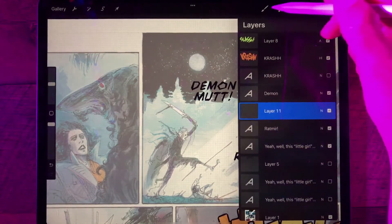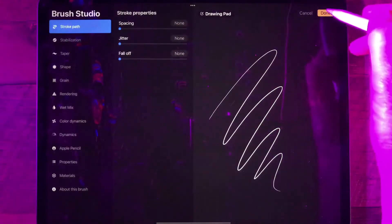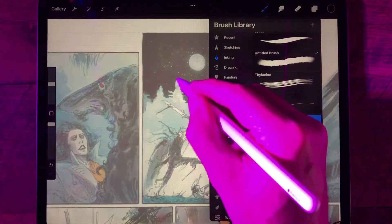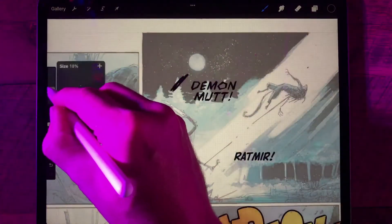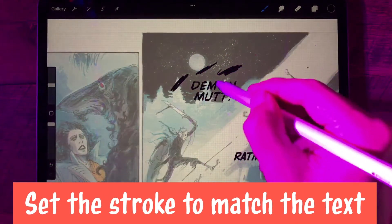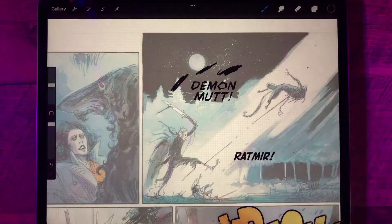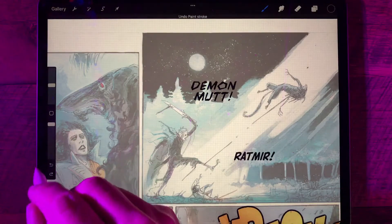This is where we'll draw our balloon. I'm just going to get a brush — a technical pen is probably fine — and we'll experiment with the size a little bit. Basically, we want the size to be about the same thickness as the text, or the bold text in the balloon. That looks pretty good to me. I'm going to undo to get rid of those test strokes.